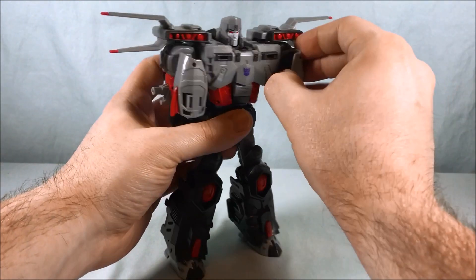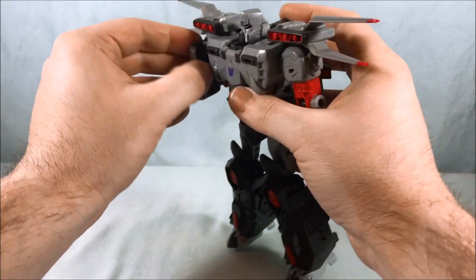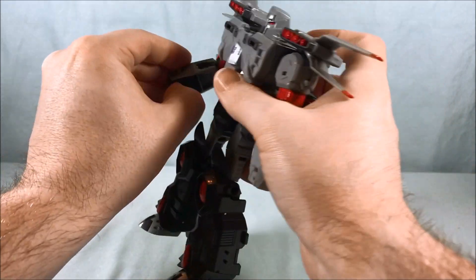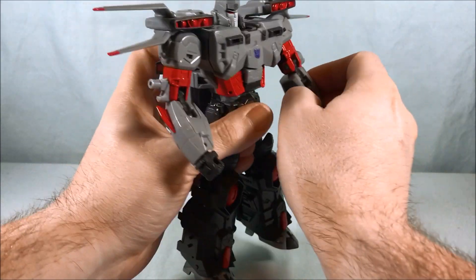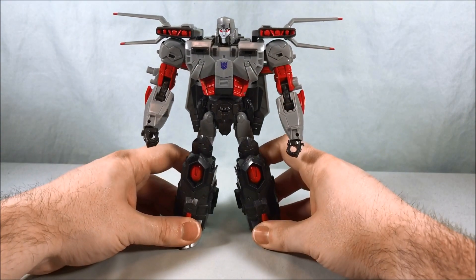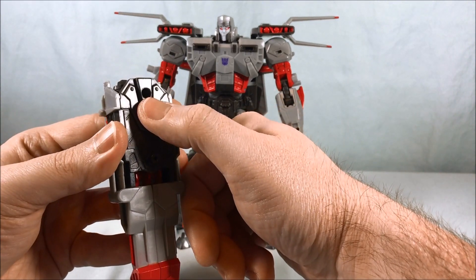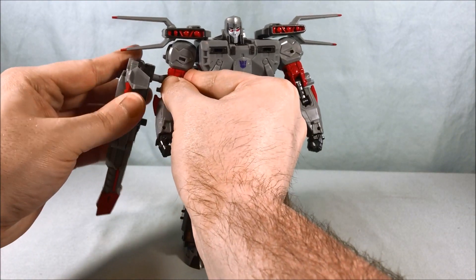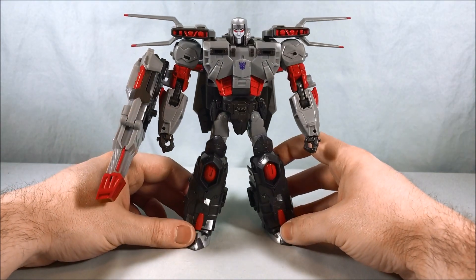At this point you're pretty much done. You're just going to unpeg those arms, straighten those out, flip that down, and then you have hands inside the forearms that are just going to rotate around. You can hear nice ratchet joints on those. You are pretty much done — all that stands to finish is to take the giant cannon. You can see there's a giant peg hole right there and a giant peg on the side of his arm — you just peg that right on there. And there you go — there is Super Megatron in robot mode.